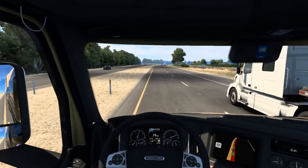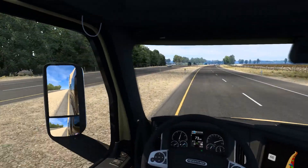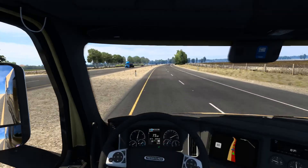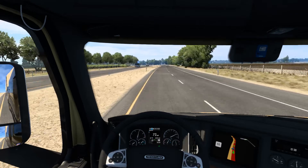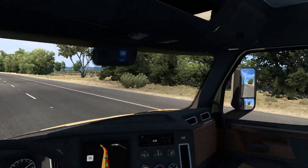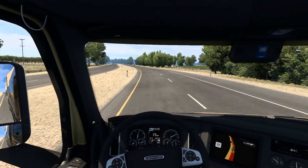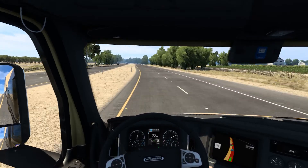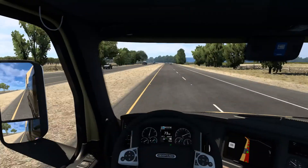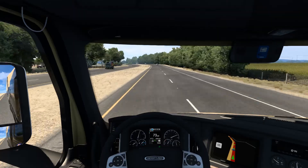I really couldn't be happier with this skin - again this guy did an incredible job. If he wants anything shout out I'll put it in the description. At this time he didn't give me any links, but it is an amazing skin. I just hope a future update doesn't break it because I'll be pissed.